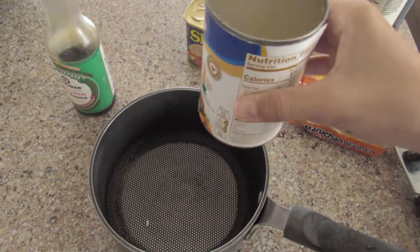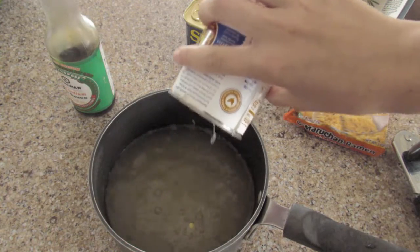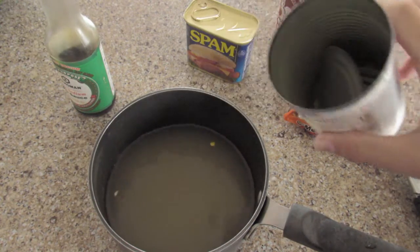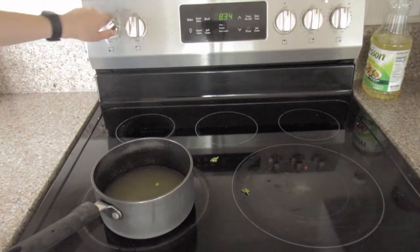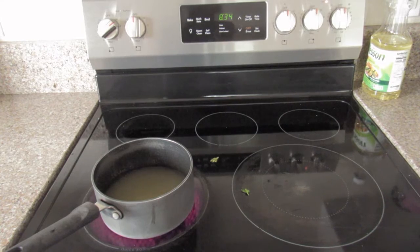Pour your chicken broth, now that it's open, into the pot like that. There's just always this gross yellow thing — I don't know what it is — if people want to tell me, it always grosses me out. Set your pot on the stove on high, I don't think it matters. It's ramen, you can't really mess it up. Just let that simmer.